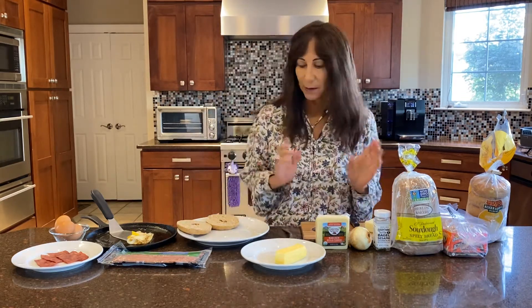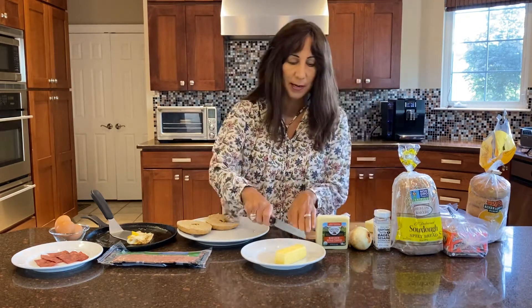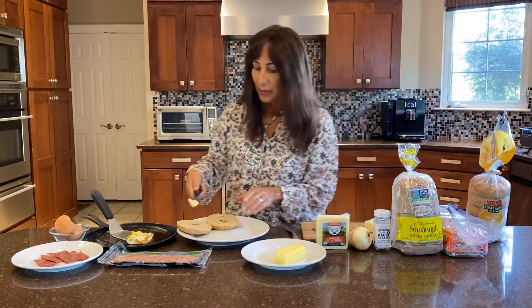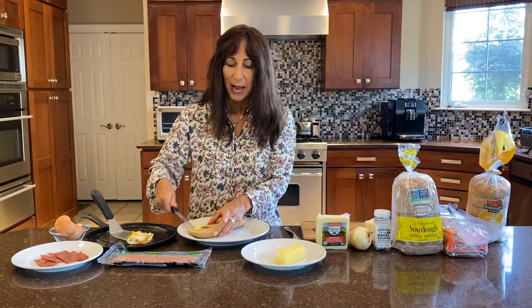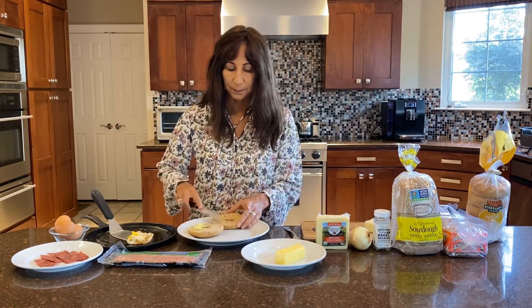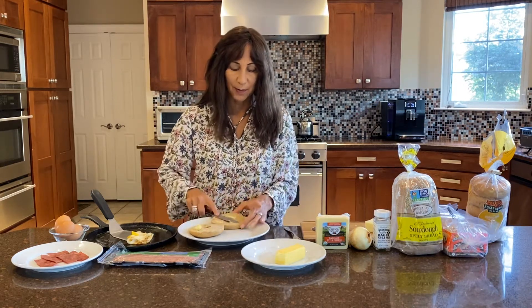So we've got our bread — we often toast it and we have it right here. We like butter on our bread, so we're going to put some butter. I like a lot of butter. I did a couple of things ahead of time, so if you're looking for a quicker option, this doesn't take that long to make if you kind of have it already prepared.